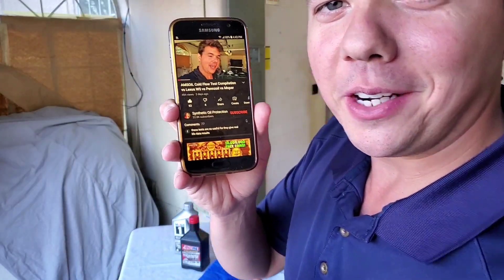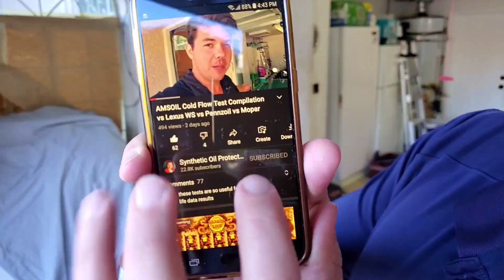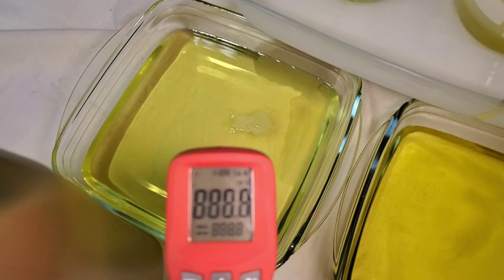Hey, if you're new to the channel, definitely subscribe. Now for a quick close-up of what these look like in their temps still.